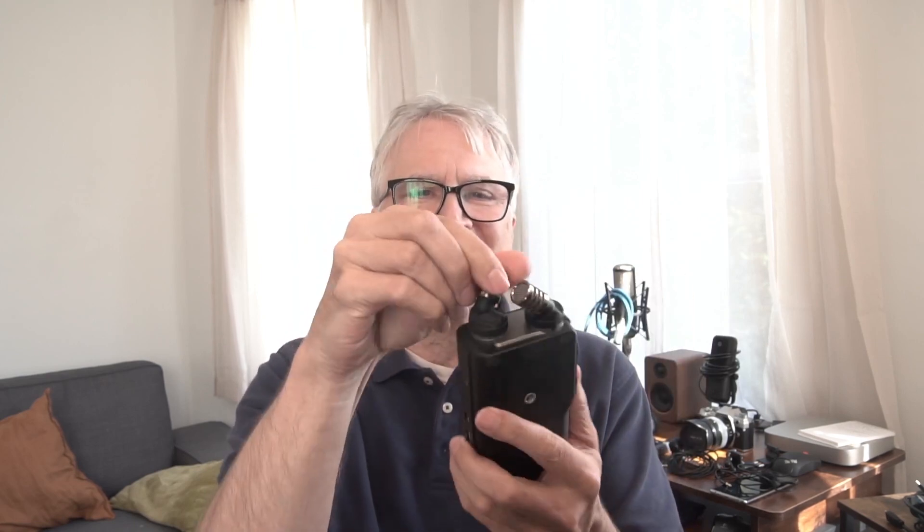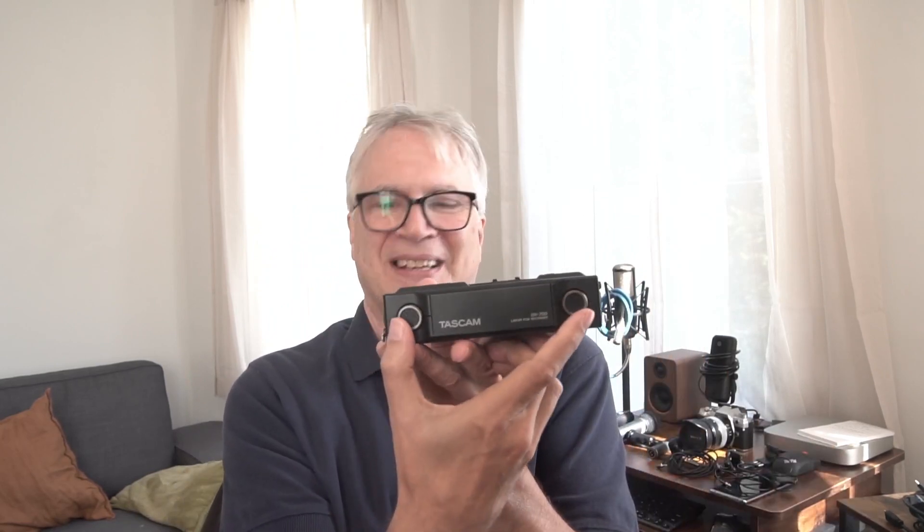These mics are so cheesy and horrible. They only go in certain directions — but you can't make them both point towards you. They should both be able to point forward. You can't move that one like that. So if you want to just talk into it, you have to hold it awkwardly. It's not really better than just having them fixed in place. Does moving these around actually make a difference? I don't think so.